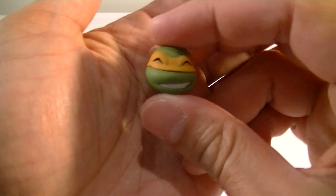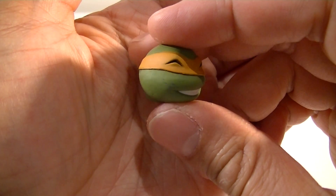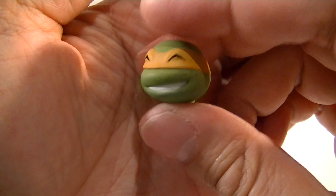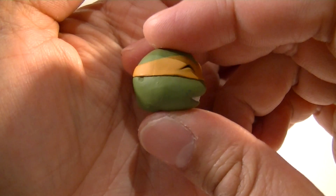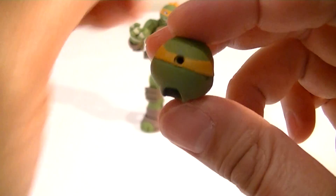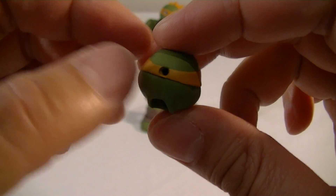You also get the alternate head sculpt. This time it's the smiling one, and I love how they've got the little freckles just to differentiate the paint a little bit. So overall, another nice addition. You just plug the bandana into there.